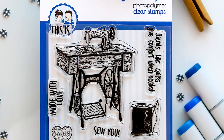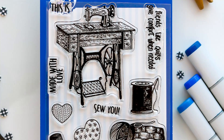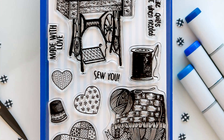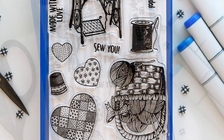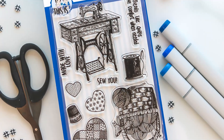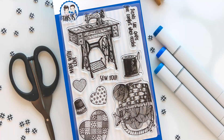Now we've got a peek at the new Sew You Stamp Set. The largest images in this set are an early 1900s treadle sewing machine, a quilted heart, and a knitting basket. Plus you're getting four smaller images and four sentiments in this set. I think these images would look great on the antique frame dies in an ATC book for a swap or just for a friend who loves sewing to display in their sewing room.